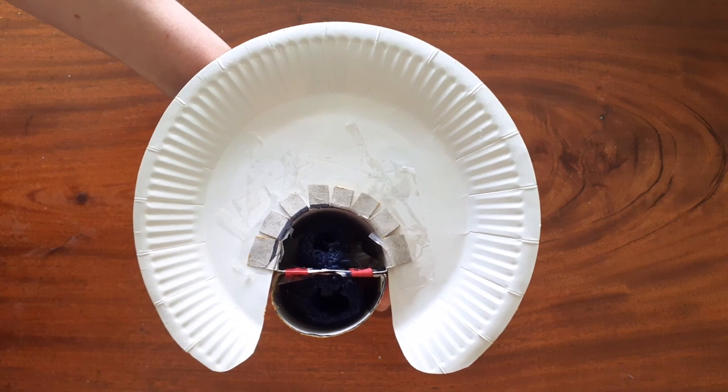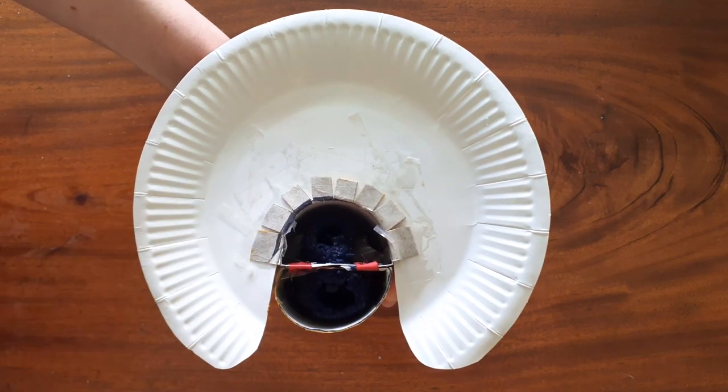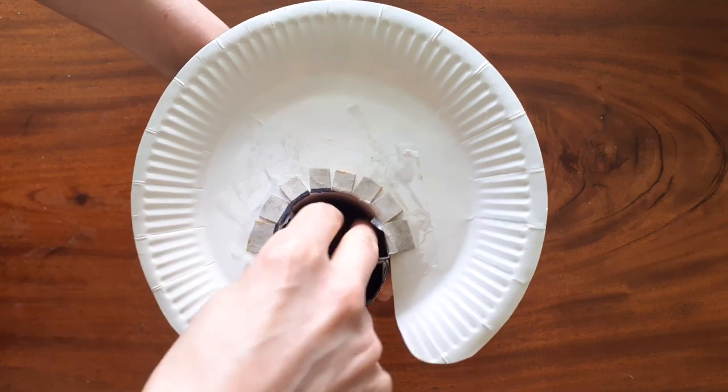When we're ready to puppeteer, we're going to put our index finger and our middle finger in our top finger hole and our thumb in our bottom one, like this.